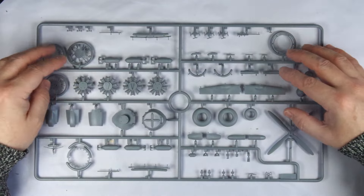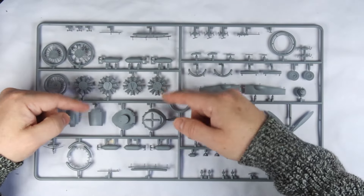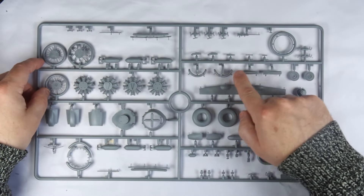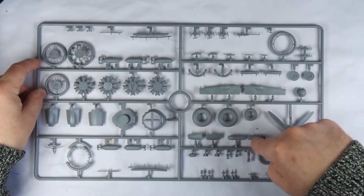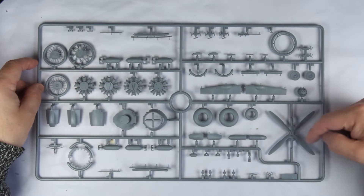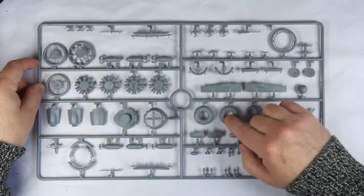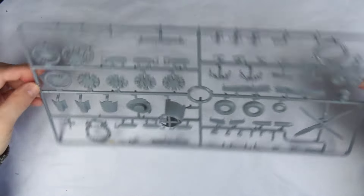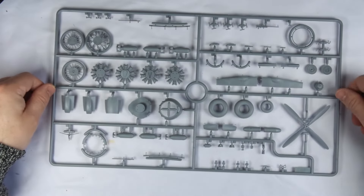We then have the engine sprue for those Pratt & Whitneys. Cylinder banks, pushrod guides, and exhaust collector rings are all here, as well as some machine guns for good measure. Several bombs are shown here along with some very fine detail pieces. The large four-bladed prop and gearbox are included. Main undercarriage tyres are split and have separate hubs, which is great for painting, and detail looks great across the front and rear of this frame — which you get two of, one for each engine.